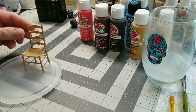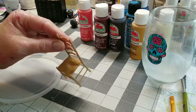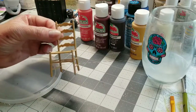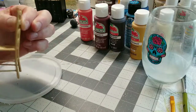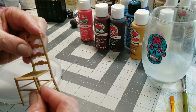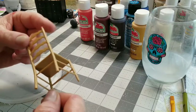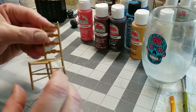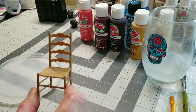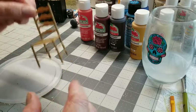I want to start painting this. The look I'm going for on this particular chair is kind of like a Mexican boho type of look. I watched a video on somebody refinishing real-size furniture and it looks so good. I don't know if it's going to translate in miniature, but we're going to give it a try. And if not, I love the colors anyway.